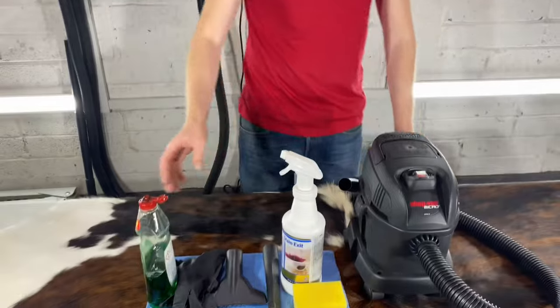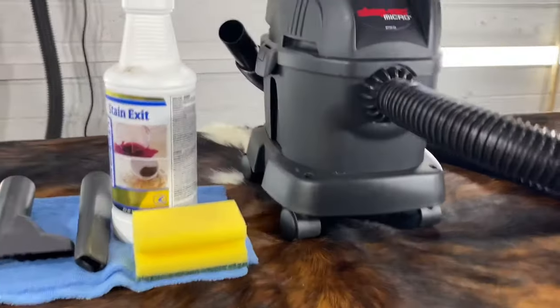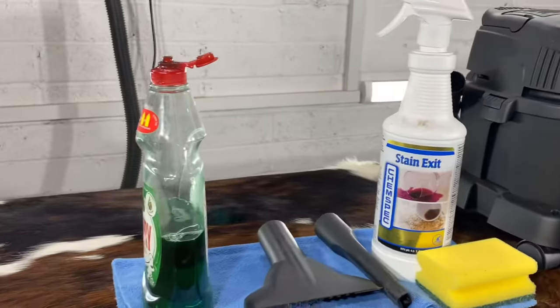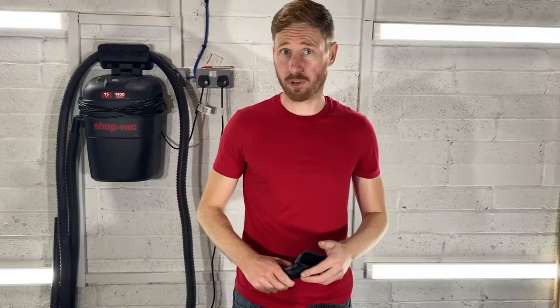So what I have here is a bottle of dish soap, some gloves, two different attachments for my shop vac. I've got some peroxide because this rug actually has some pee in it which I'm going to address, a sponge, and the one thing that I'm not showing here is a bowl.